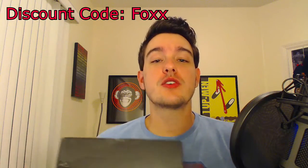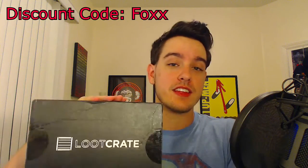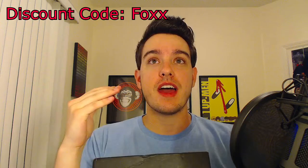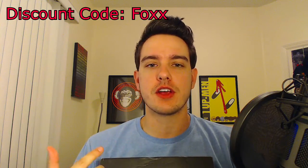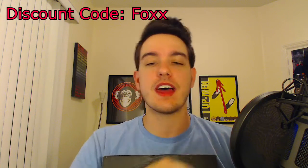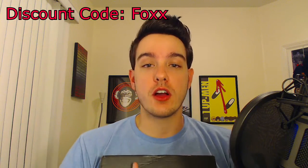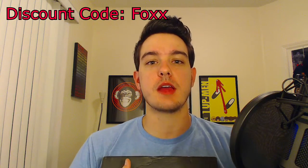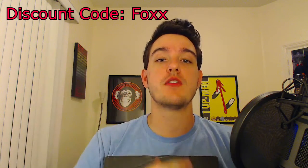If you don't know what Loot Crate is, it's a service for $13.37 a month. You get a box just like this shipped to your door that retails at $40 of things inside. You can get a shirt, some cool items like a doll. Check the links to the side for previous Loot Crate videos. And if you want a discount, a good streamer and video maker named Firefox has a discount code that she lets me use, so it's right here if you want to check that out.